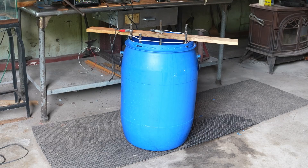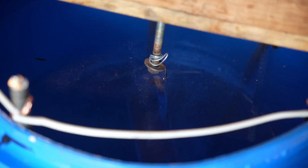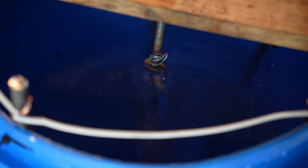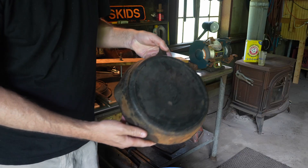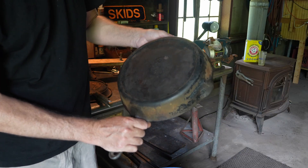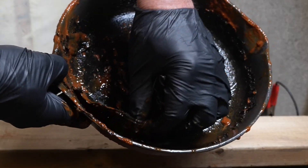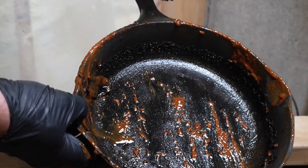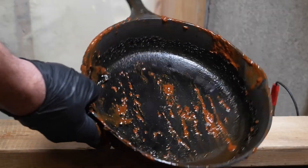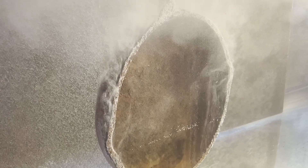Hey folks! I get a lot of requests about how to build an electrolysis tank, so I wanted to put together a short video to show you exactly how I do that. As far as I'm concerned, the electrolysis tank is one of the best methods you can use to clean all the rust and old carbon off of a cast iron pan. It's completely non-destructive and will pretty much strip the pan down right to the raw iron. Let's look at how it works in our see-through electrolysis tank.